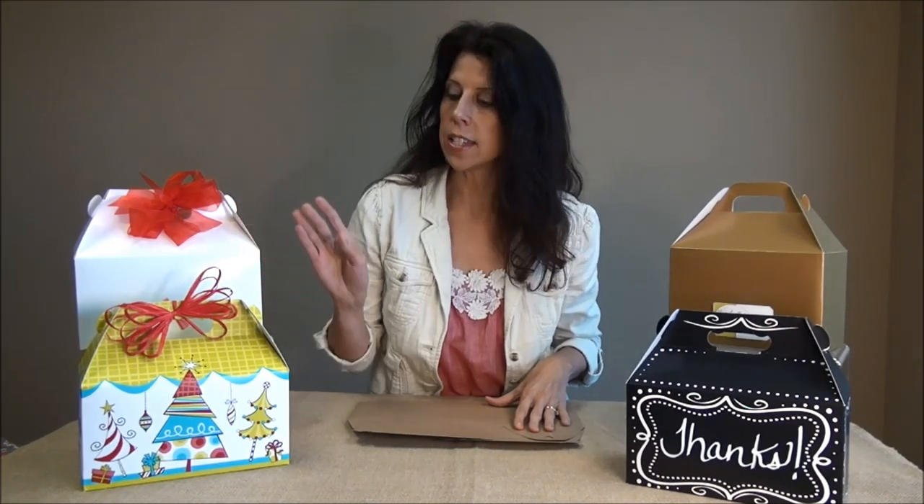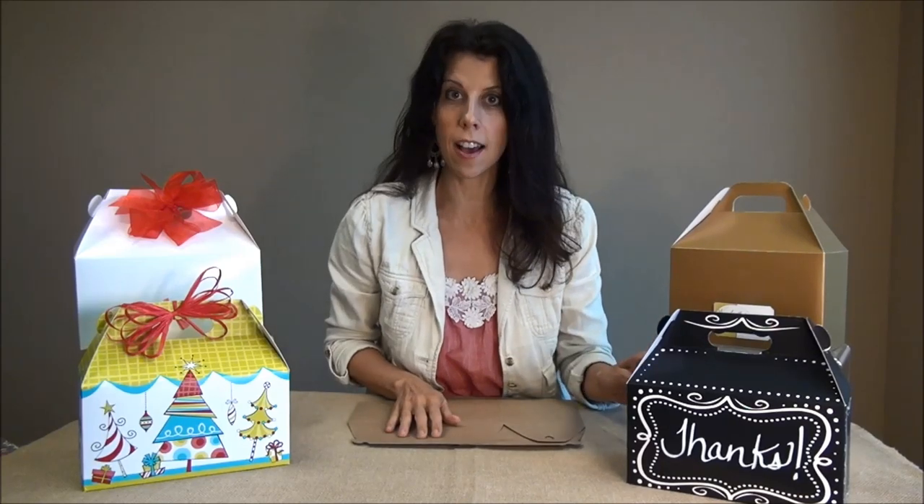Hi, this is Buffy with Nashville Wraps and I want to show you how to fold our gable boxes. Gable boxes come in solid colors and all occasion and seasonal prints including our exclusive designs.